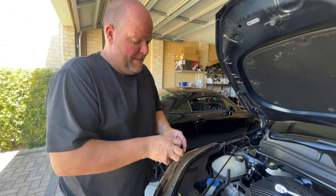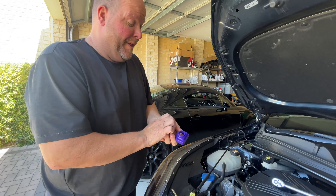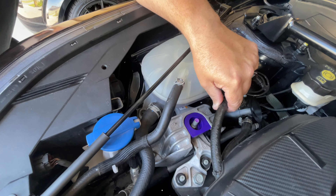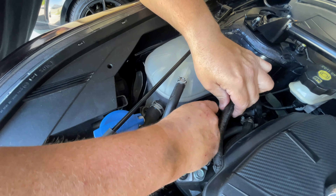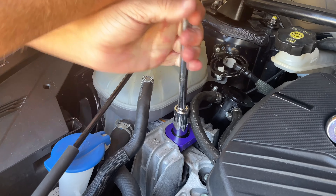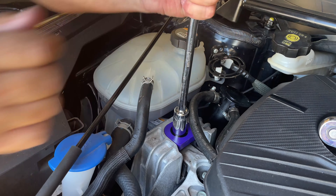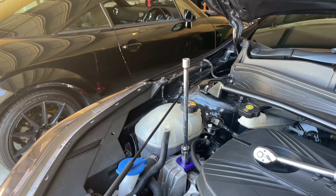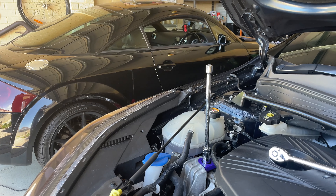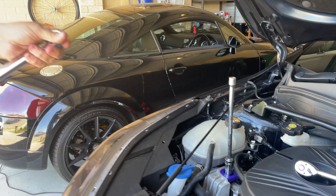If you install it the right way round — yeah, it doesn't go that way, that's down. If it goes in this way, look, it sits flush and it's nicely centered. Then the collar can go in and that sits flush, and then the nut. We'll tighten this to 75 foot-pounds — not with our hands. Make sure the torque wrench is set correctly.